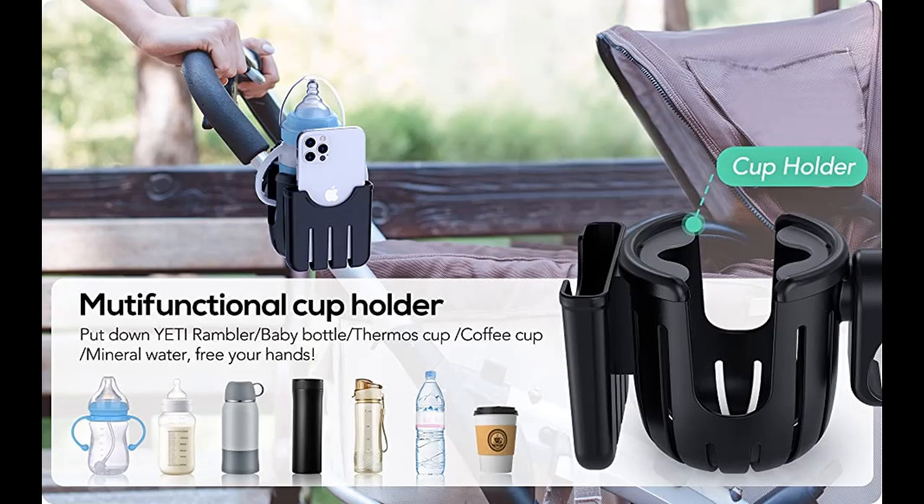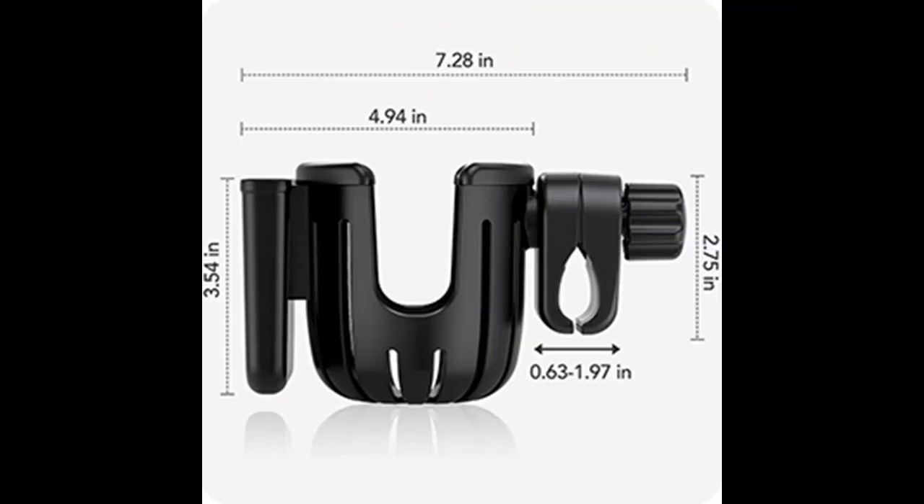Perfect for your equipment — the 2-in-1 Cup Holder with Phone Holder is compatible with most strollers, bicycles, scooters, walkers, wheelchairs, lawnmowers, shopping carts, ATVs, treadmills, Wonderfold wagon, and more.